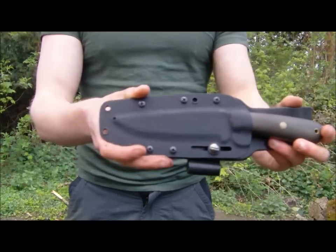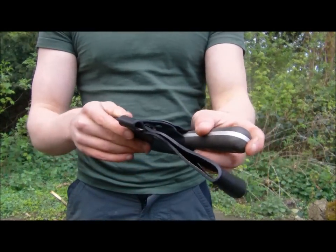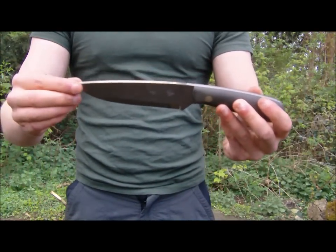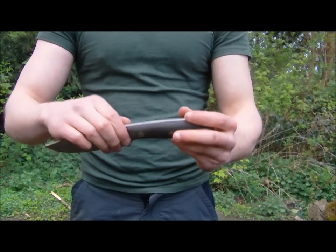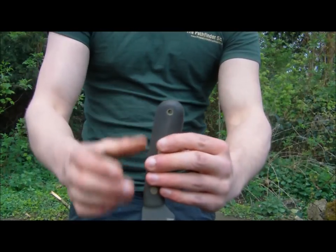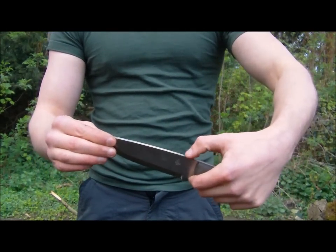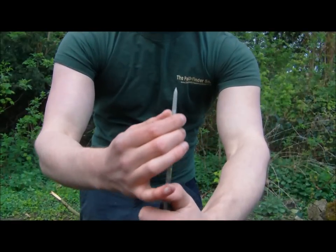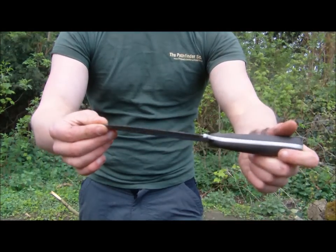First of all, it has a Kydex sheath with a leather backing and a fire steel loop. The actual blade is around 5 inches. The handle is green canvas micarta with rivets and a brass hole for a lanyard. It's a traditional potbelly style blade with jimping on the top and a roach belly. The edge is tapered down and it has a full Scandi grind.